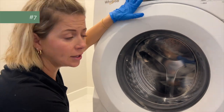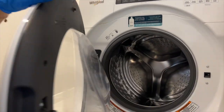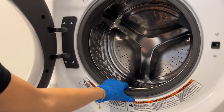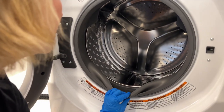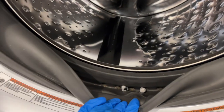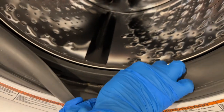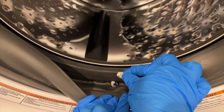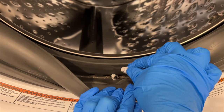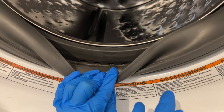Number seven is your laundry machine, which I always tell people is one of the dirtiest places in your whole house. They get disgusting — the seal gets dirty and moldy, the drawer gets gross. This one's got what looks like gum in it — actually, it's just balled-up wads of kleenex. Whatever it is, clean the washing machine when you move into a new house.